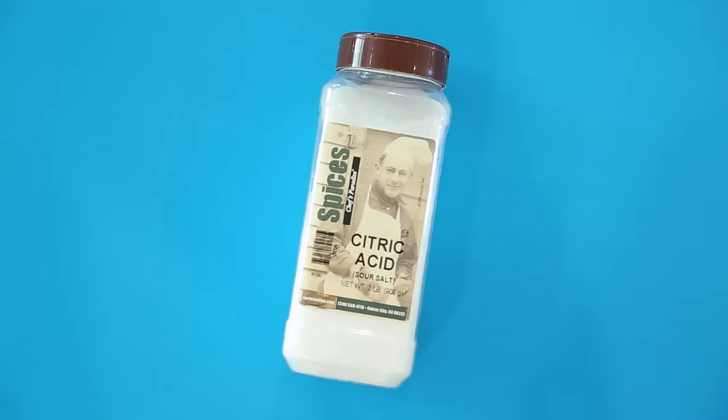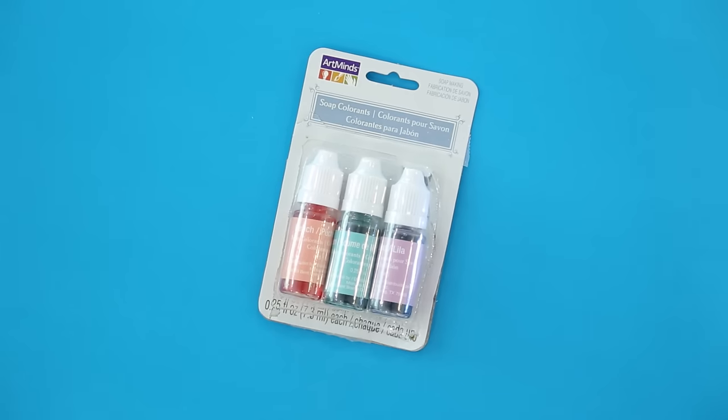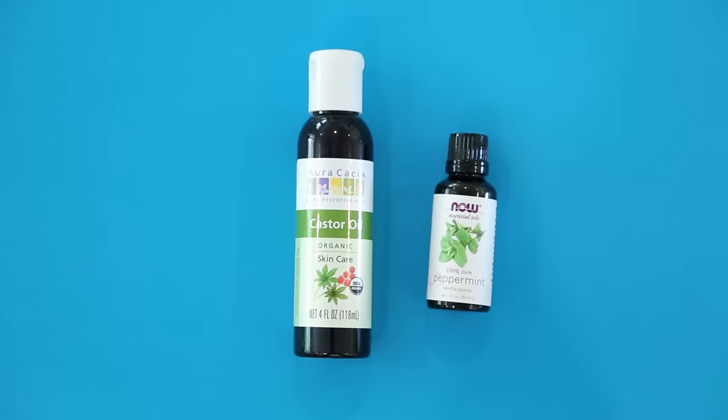Here's what you're gonna need to get started: baking soda, citric acid, cornstarch, Epsom salt, soap coloring or food coloring, a plastic mold, castor oil, and an essential oil for scent.